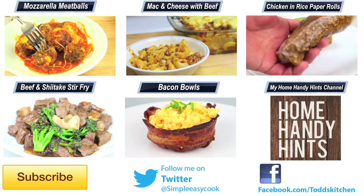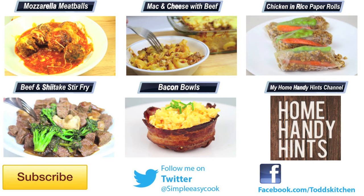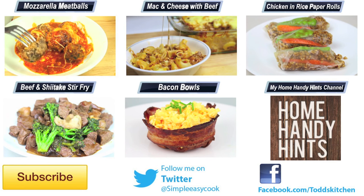Thank you for watching this episode of Todd's Kitchen. As always, I'll leave a list of ingredients down below as well as links to my Facebook, Twitter, Instagram, and Home Handy Hints channel. Please do me a favour by giving this video a thumbs up, leave a comment, and subscribe — and I'll see you next time for another delicious recipe.